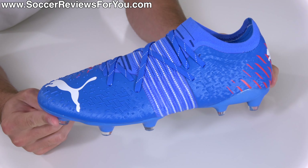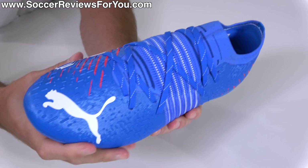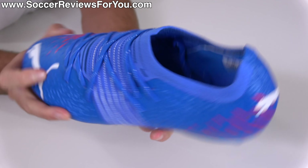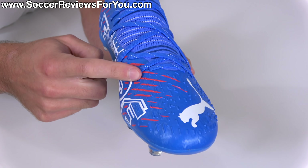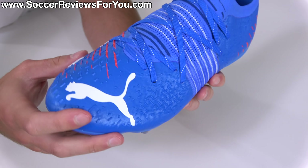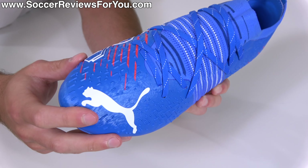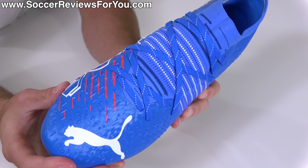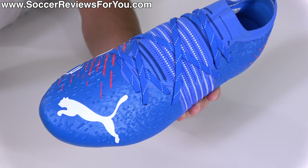Everything else about these boots is pretty well different, but that's not to say that these are a significant step down. The most significant element they've changed is the upper, which is not a mesh or knit-based synthetic material. Instead, it's a plastic-based synthetic material with a padded inner liner. The funny part is, while that might seem like a significant change from the top-end model's knitted construction, when you have one of these on your left foot and the top-end Future Z 1.2 on your right foot, it's almost impossible to tell a difference when it comes to overall feel for the ball. This is a football boot that does not feel like a cheaper takedown model when it comes to touch. Despite using different materials, it is very similar to the top-end option, which is a good thing.